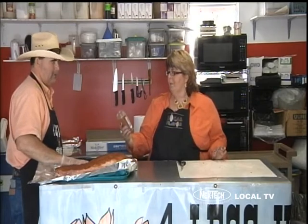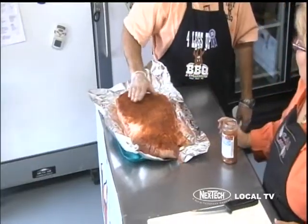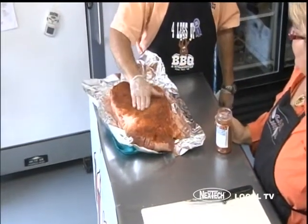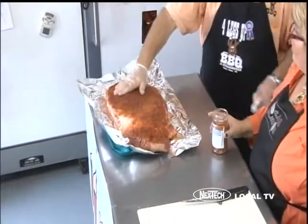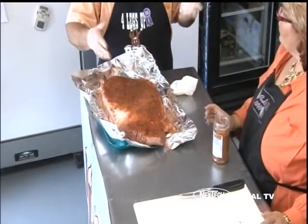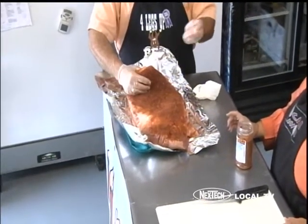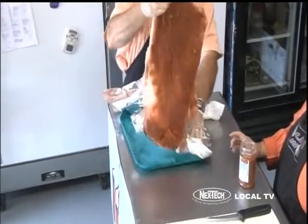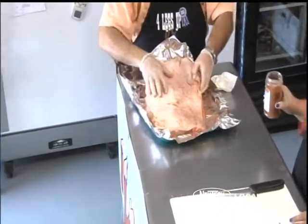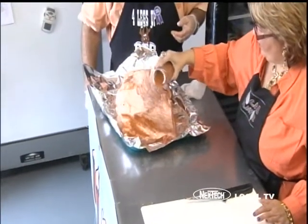Notice I'm patting, not rubbing — but you called it a rub. That's what everyone else calls it. When you go to rub, you scrape it off a little bit. Some people will also put some olive oil or something to get it to stick, but it all sticks just fine. There are a lot of recipes that call for squirting French's yellow mustard on there, which works fine because the mustard burns off in the cooker — you won't ever taste it.